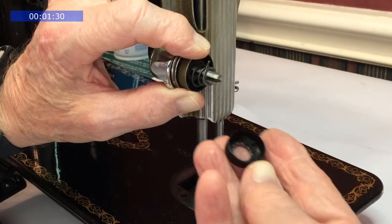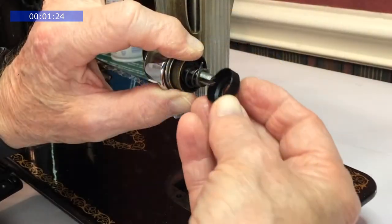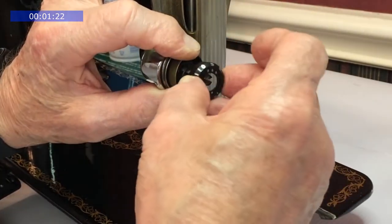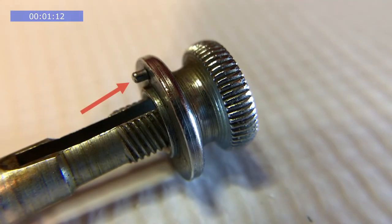Next is the dial. Notice the little stop cog on the inside. Place the cog on the right side of the finger on the stop washer — this assures that when you turn the thumb nut clockwise, it is increasing the tension. The little pin on the thumb nut goes in one of the holes on the dial.